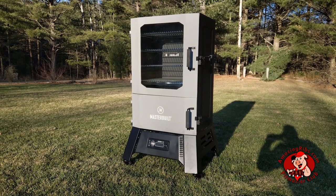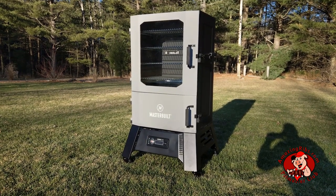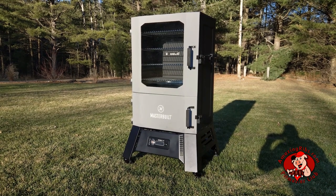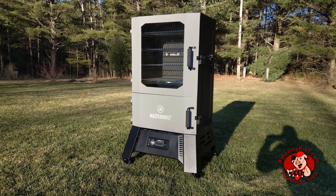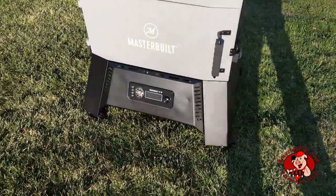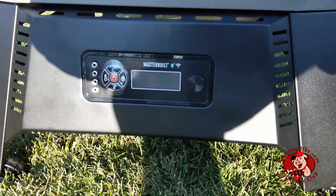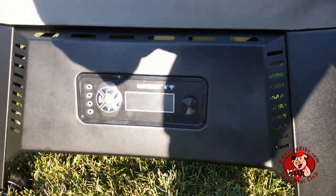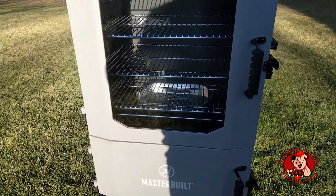The Masterbuilt 40-inch digital charcoal smoker is like a lot of other charcoal-burning vertical cabinet smokers, except it has digital thermostatic control. So from this control panel, you can set accurate cooking temps, just like you do with your indoor kitchen oven.